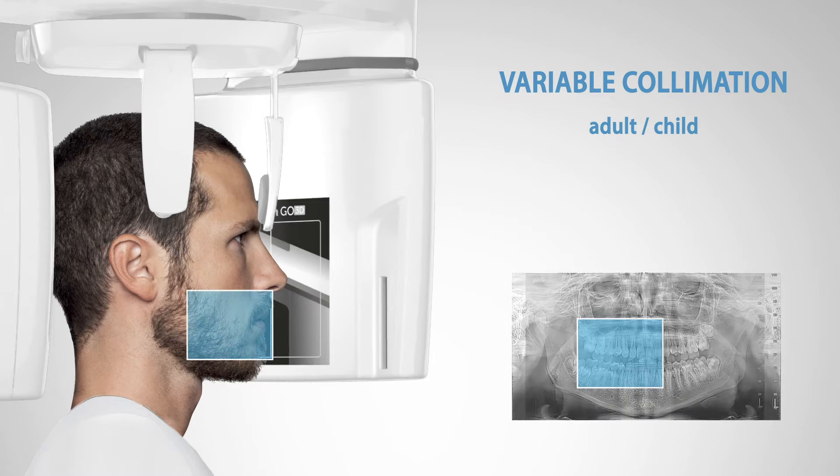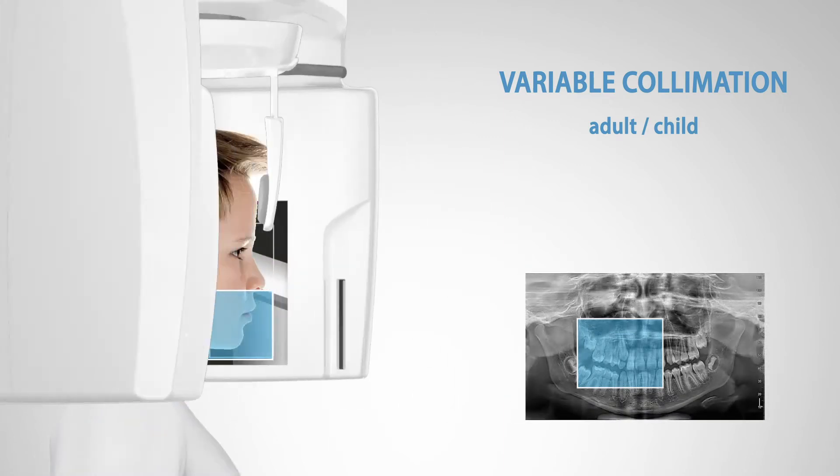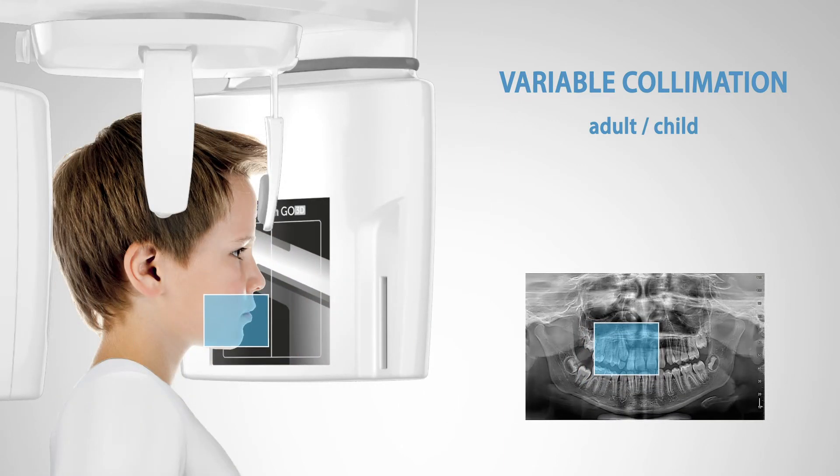Variable collimation, taking into account patient age and build, is also a means of minimizing exposure.